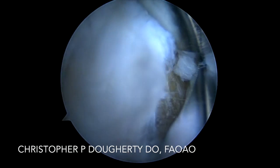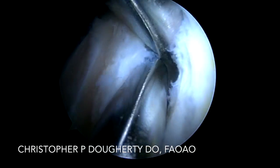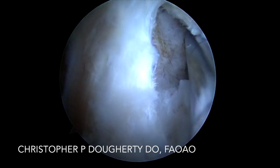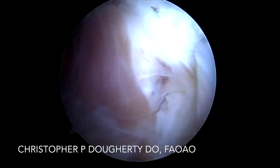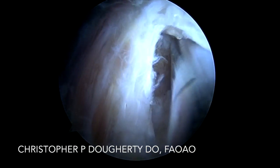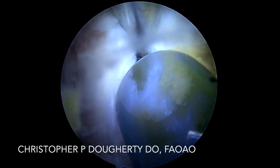Once we've got the hamstring insertional site debrided adequately, we'll go ahead and bring in a cannula. I've found this is very dense bone — it's very difficult to try and tap alone, as it might result in anchor breakage. So what I prefer to do is, with the cannula in place, drill a pilot hole. I've already drilled the pilot hole in this case.